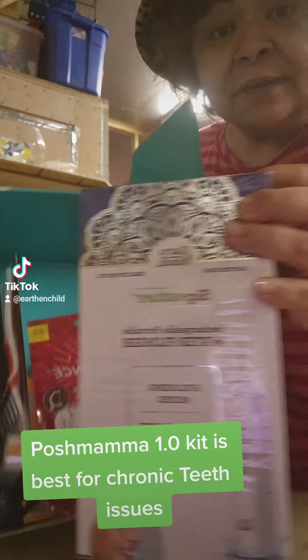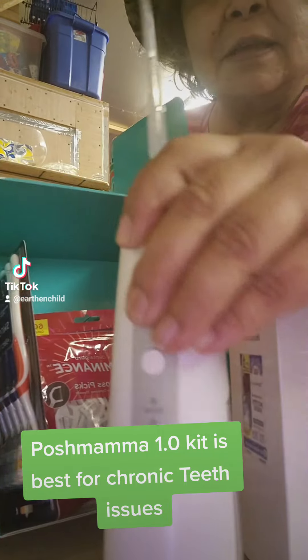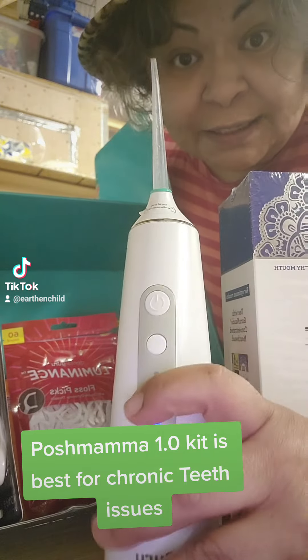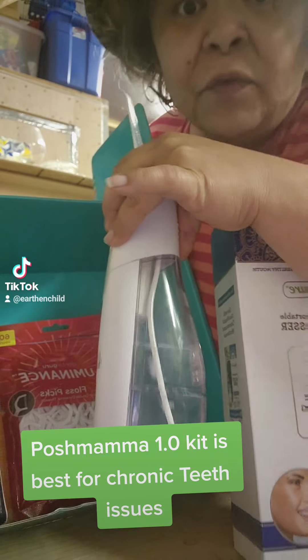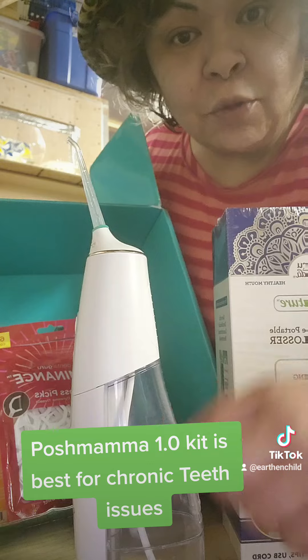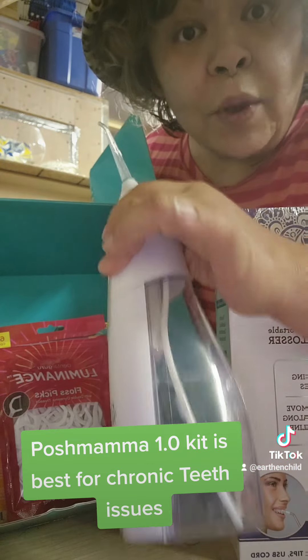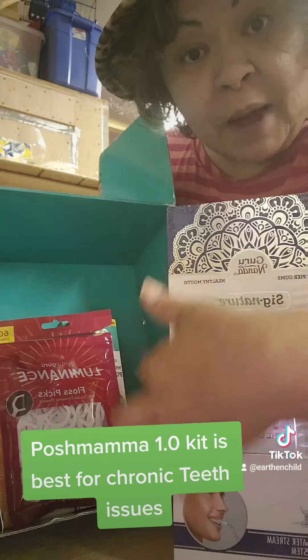With the kit you also get a six-digital-control water flosser, and it looks like this. This is super important for gum care. You take the concentrated mouthwash, put it in the chamber with warm water, and floss your teeth. You get that in the Posh Mama 1.0 kit.